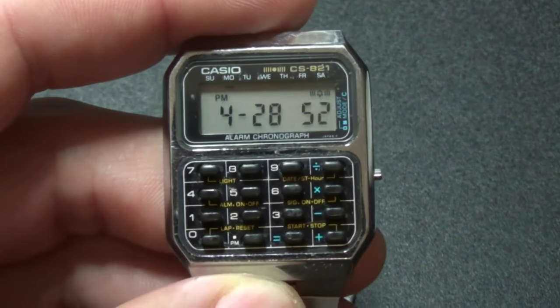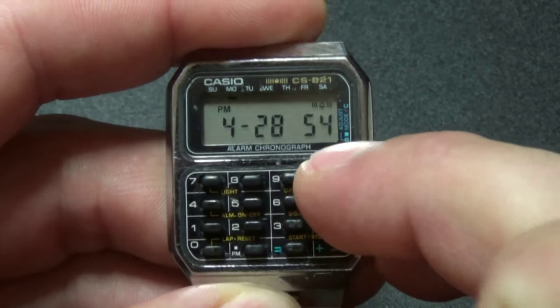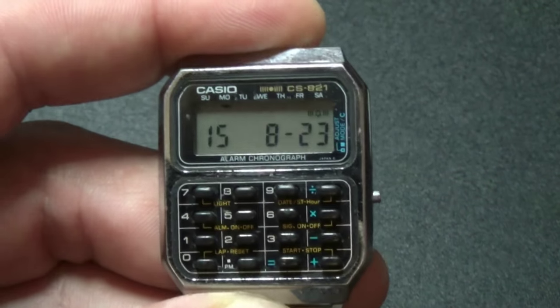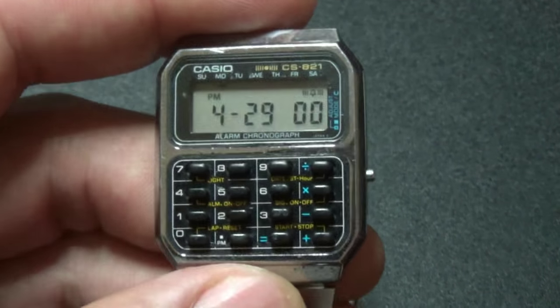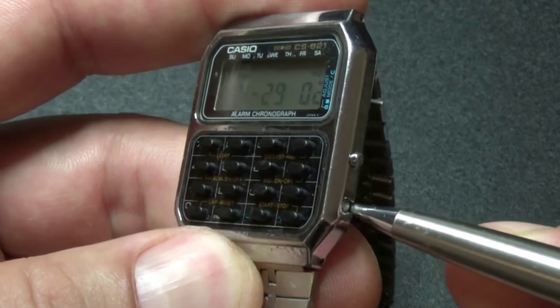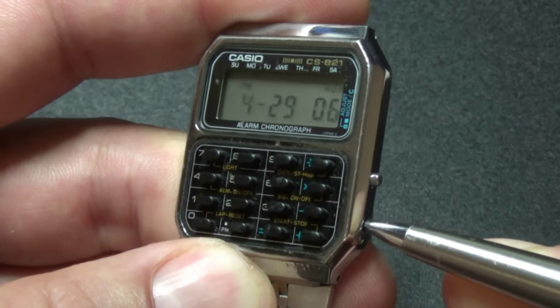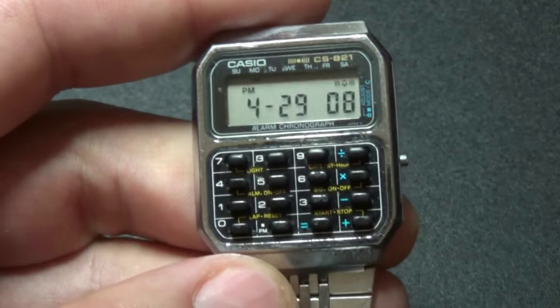The first is timekeeping mode and you can switch between time and calendar by pressing this button. If you would like to set the time, you need to press this button. And now you can set a time.